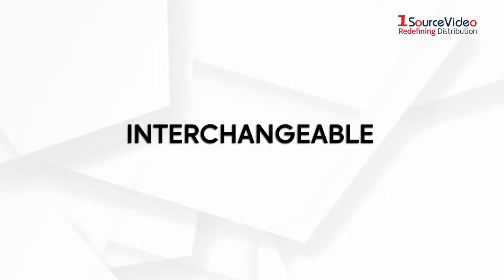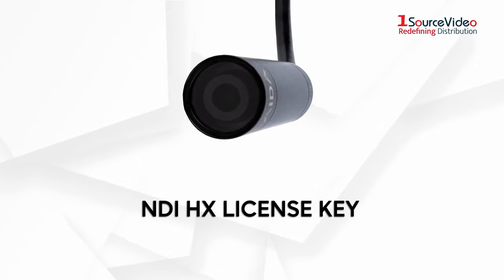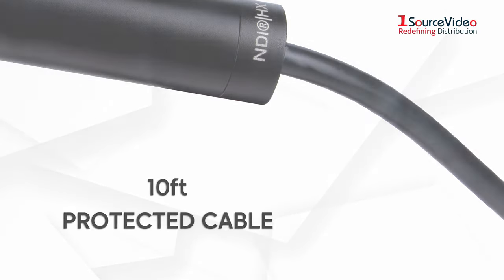It's interchangeable. The HD NDI Mini comes preloaded with its NDI HX license key and is weatherproof protected. The HD NDI Mini comes with a well-protected 10-foot weatherproof cable, protecting its wires vigilantly.